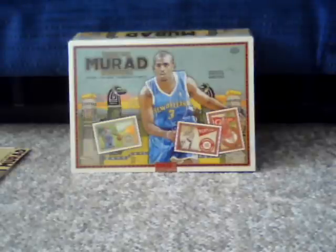It just came out. It's really a lot like Mayo football — it's their effort to bring the concept of an Allen & Ginter type product to the basketball market.